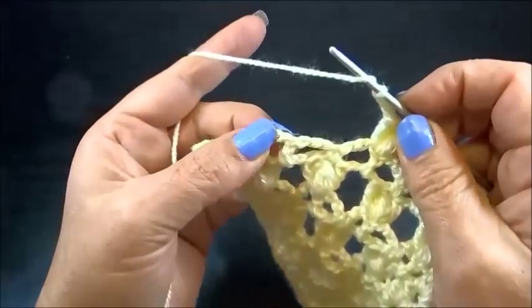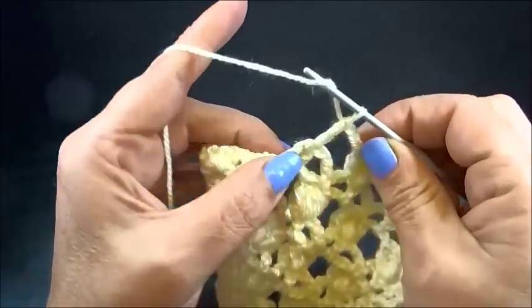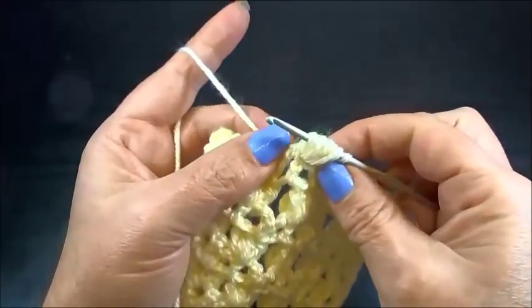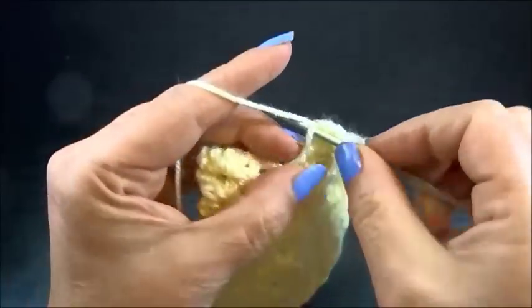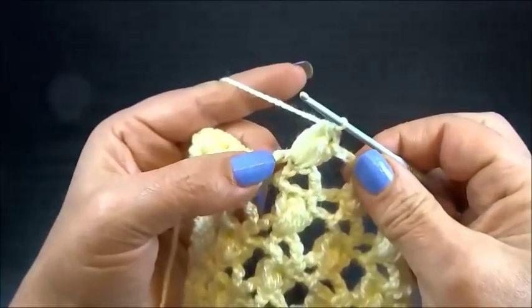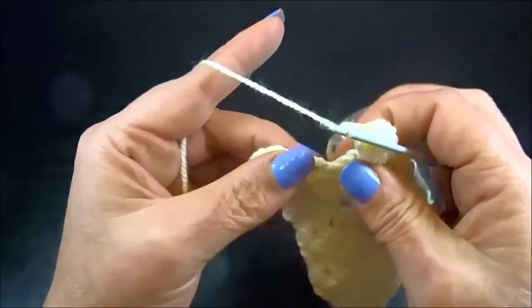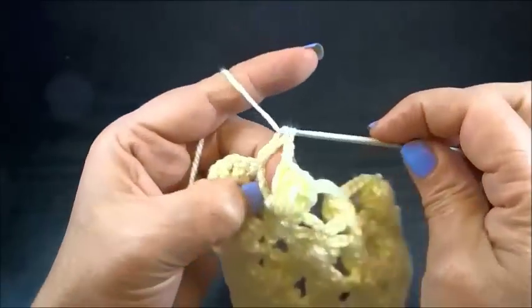1 double crochet into the chain from the double crochet, a puff stitch with 4 yarn overs — first yarn over, second yarn over, third yarn over, and the fourth yarn over. I hold the yarn, grab the yarn, pull through all the loops except the first one. I insert my hook into the space, grab the yarn, pull through. I grab the yarn and pull through all the loops on my hook. 1 double crochet into the same chain. Chain 3, skip the single crochet, and go now to my last double crochet. Again, 1 double crochet into the chain and 1 puff stitch.